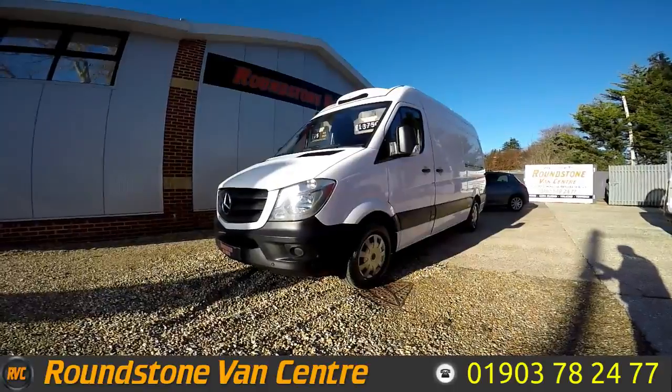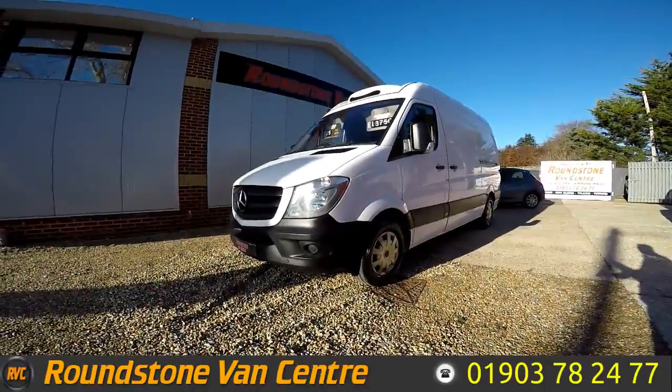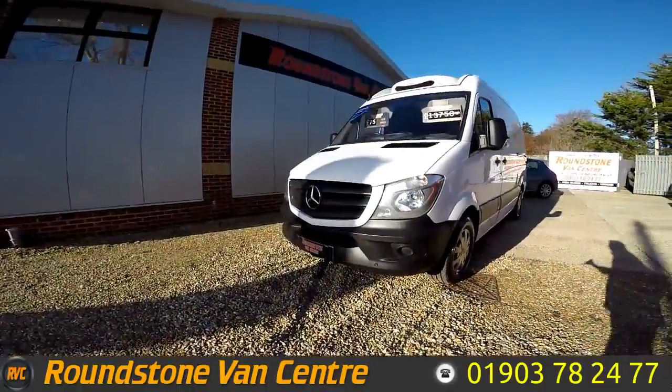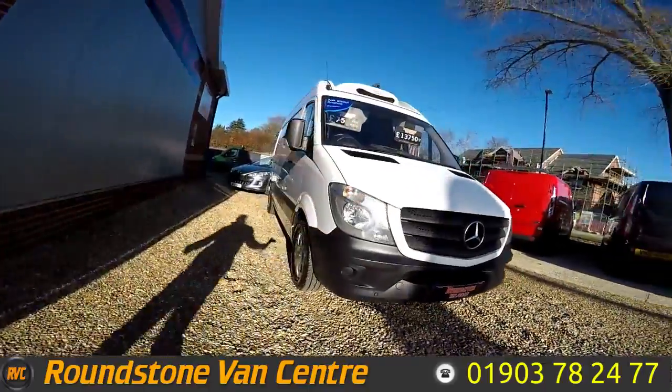Hi, my name is Mark. I'd like to show you around a Mercedes Sprinter medium wheelbase 313 fridge van. This is a 2016 model, meaning this is the Euro 6 engine. It comes with one owner from new and also has a long MOT. As you can see, you can finance this fridge van for as little as £75 per week.